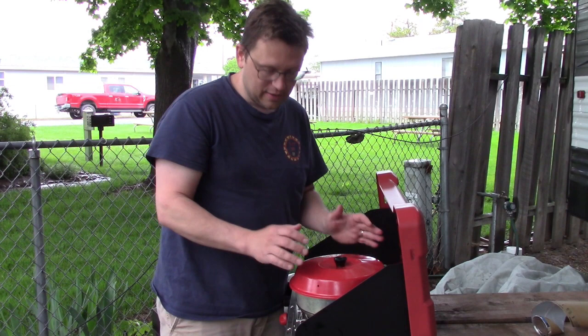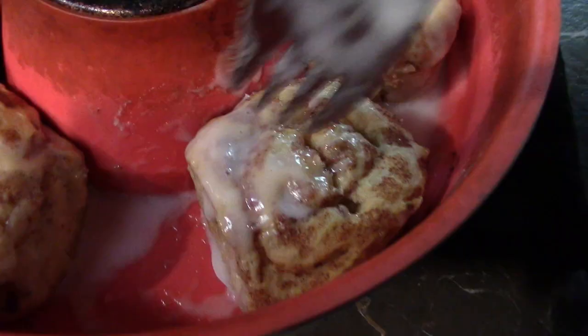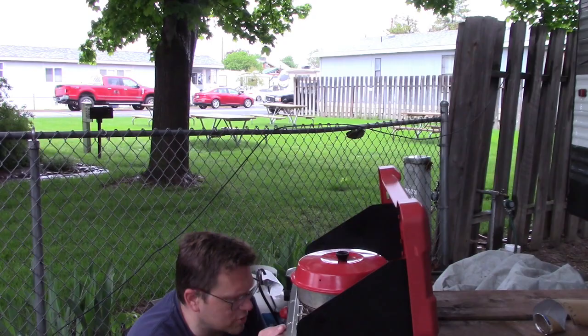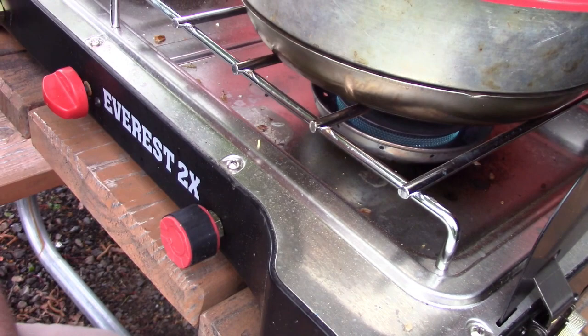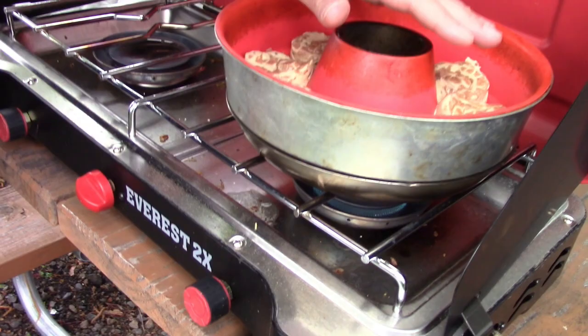I just have to be real patient with it. Better to turn it down super low and let it heat up very slowly — keep checking the temperature — and then I don't end up burning the bottom of stuff. If I turn this up too high to get the heat going really fast, it just burns the bottom and the tops are undercooked. I may even turn it down a little bit more. Yeah, that's a good thing — I turned it down. I think it was getting too hot already. So I'll let it do its thing and see how it goes.